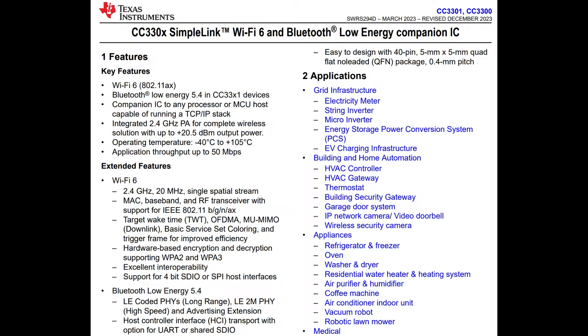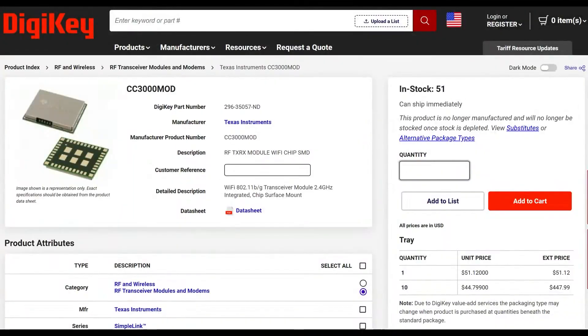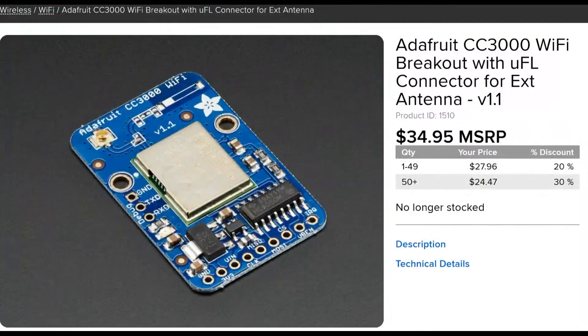This is the next generation of what was originally the CC3000, which was like one of the first — not the first Wi-Fi companion chip, but it was the first low-cost companion chip. The price now is kind of crazy because there are only about 50 in the universe. But at the time it was released, it was available for only $12 to $15 a piece. It's no longer made and people don't use the CC3000 anymore.